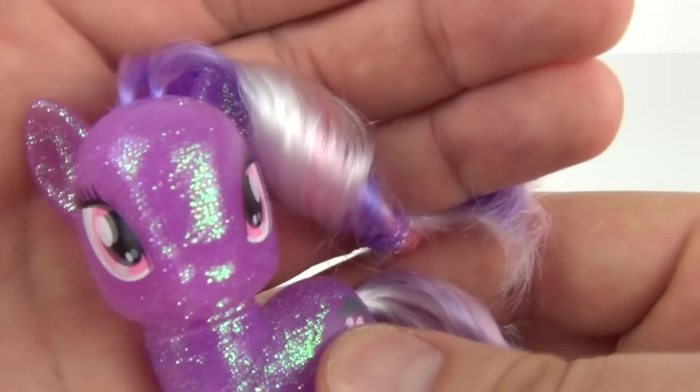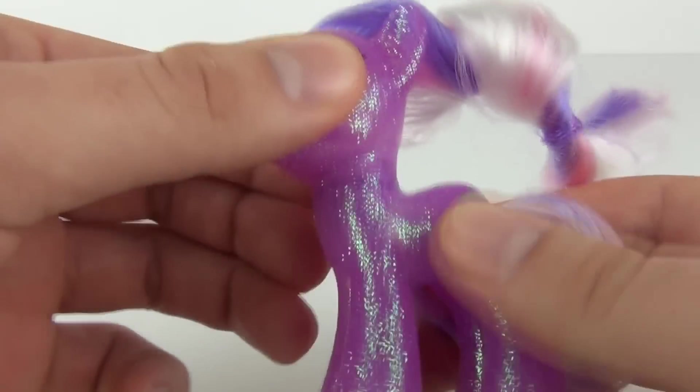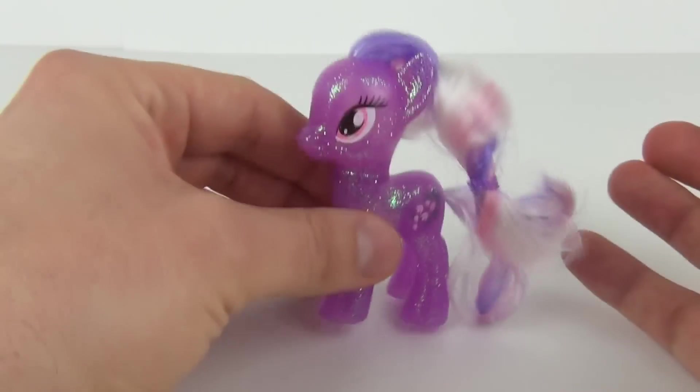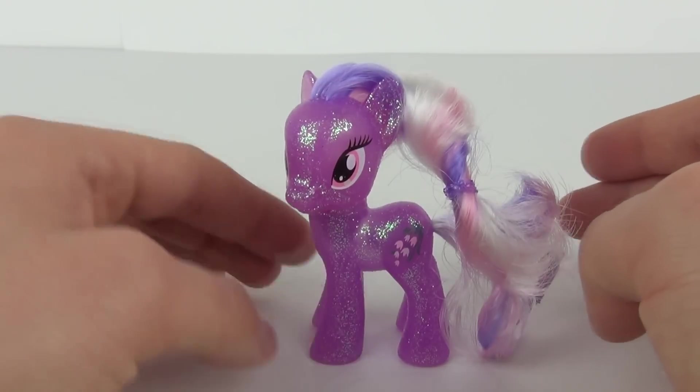There is the face of Wisteria — really big eyes as you would expect, with a moveable head as well, and all the legs being fixed in position. But there you go, another great figure for the My Little Pony toy fans.